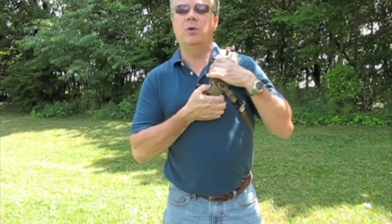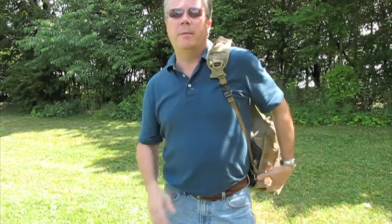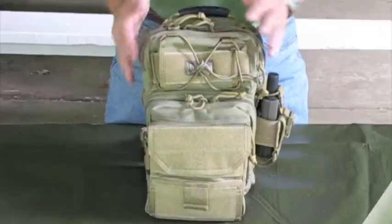You take your larger side release buckle loose and the smaller strap is still going to support the bag, so that way you're not dropping it on the ground. So let's take a closer look at the pack in more detail and some contents that I have in it.